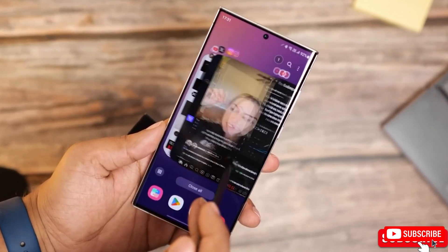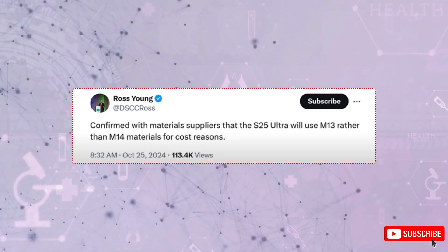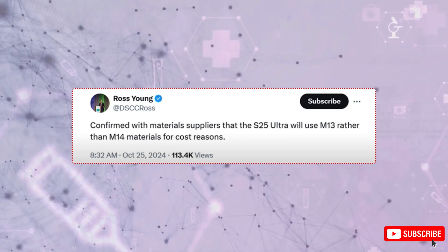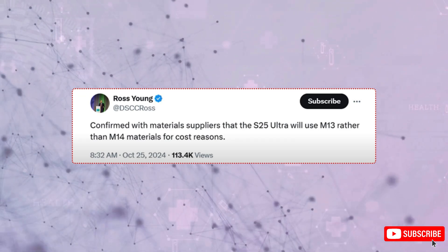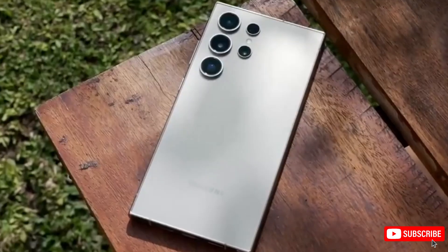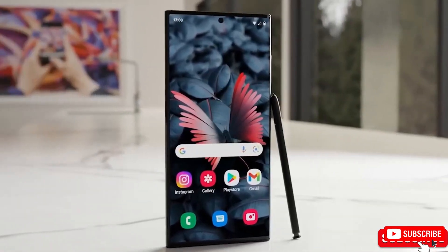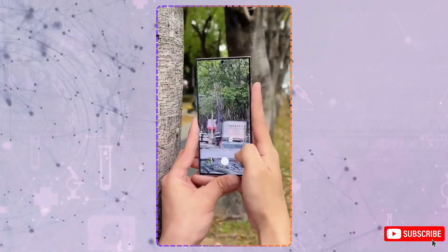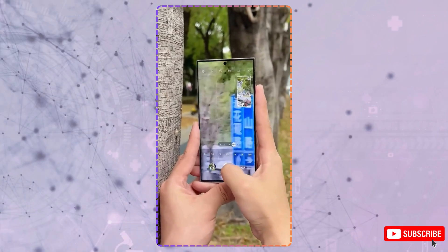Sure, Samsung didn't switch to the newer M14 panels that Apple and Google use, but if they can boost quality on the existing panel, it shouldn't be a big letdown. Handling the phone should feel better too, with its rounded edges, reduced weight, and slimmer profile. Samsung shaved off 14 grams and made it 0.4 millimeters thinner while keeping the same battery size and S Pen slot. Pretty impressive.